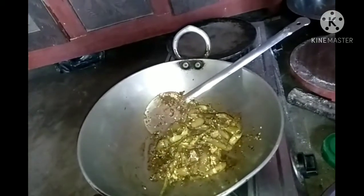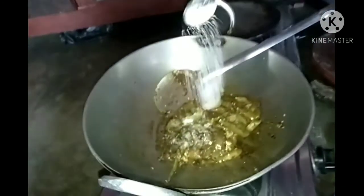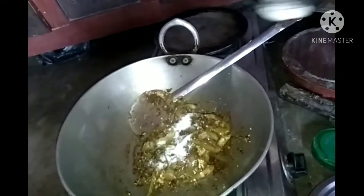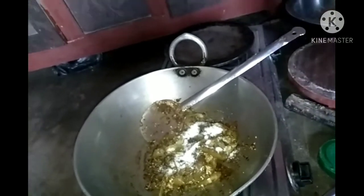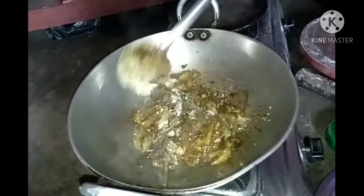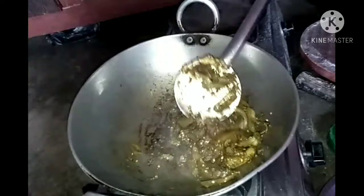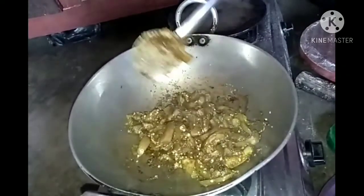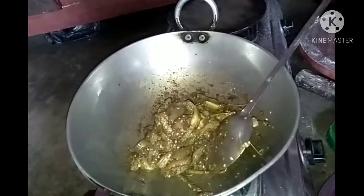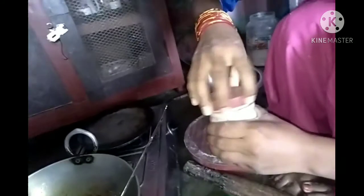We'll get some more of the rice. The most important thing is to add a little bit more.